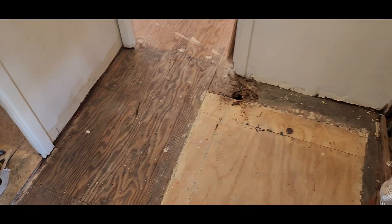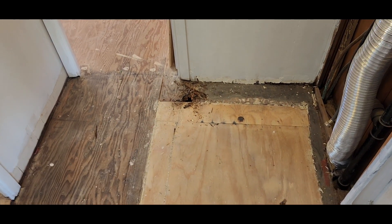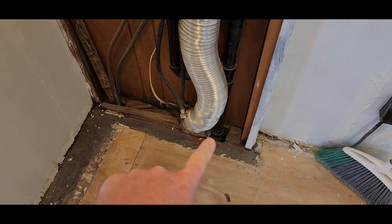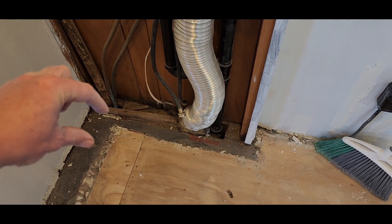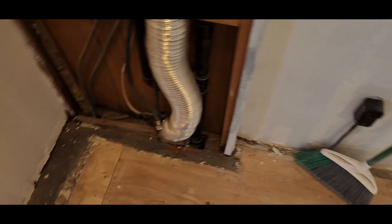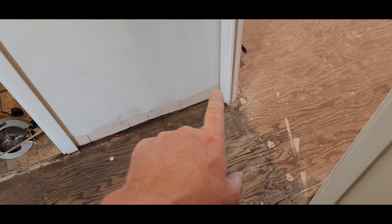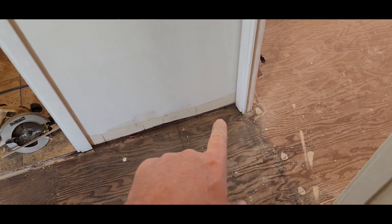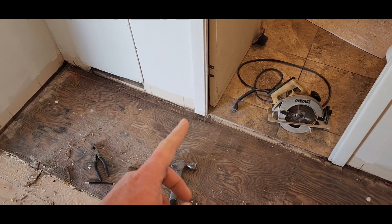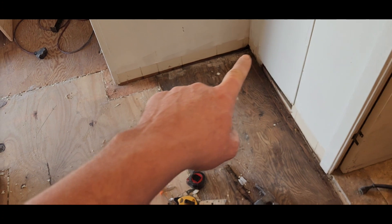I'm going to cut all this up, put a new piece of plywood in, replace some of this flooring, and get as far up under that wall as we can. As it turns out, the space is five foot by eight, so if I cut as close as I can to this wall, we'll end up with about a 10-inch strip across here. I chalked off inch and a half from the wall, came over three feet using the magic 3-4-5 to square up the corner.